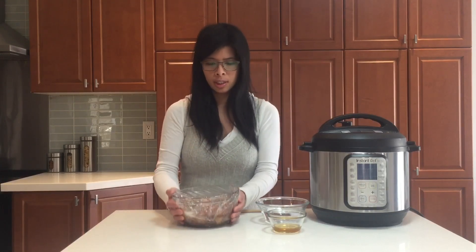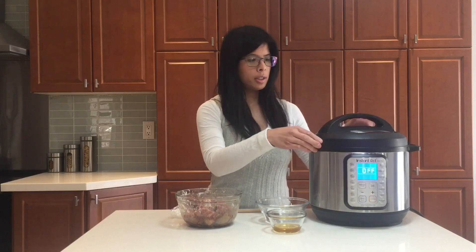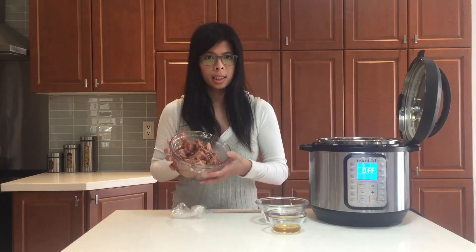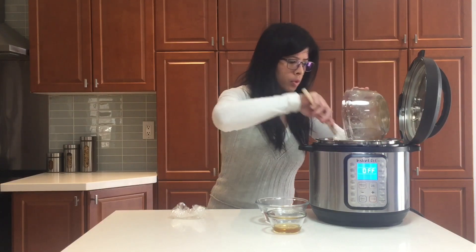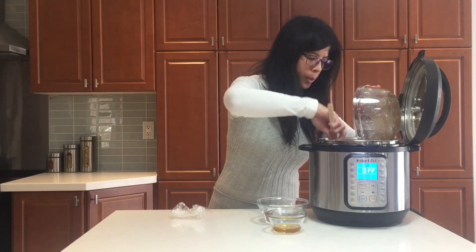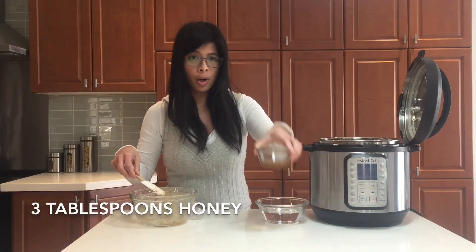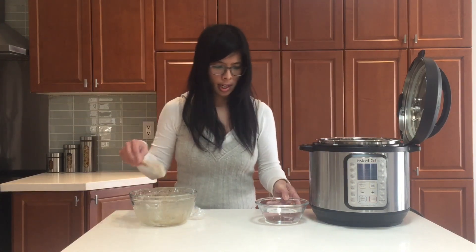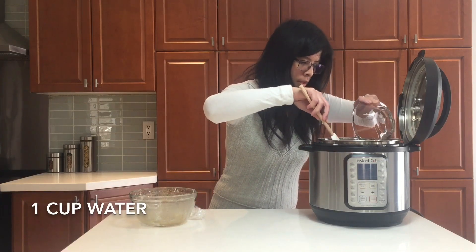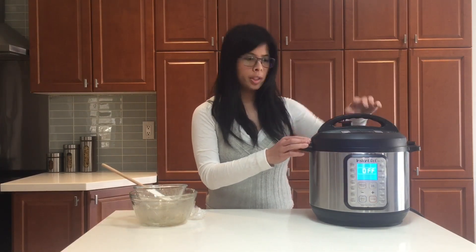We're going to cover it up and put it in the fridge. Now take it out of the fridge and open the Instant Pot. Place the marinated ribs inside and spread them out as evenly as possible. Now grab your honey, drizzle it on top, and add your water.